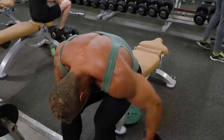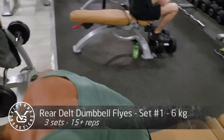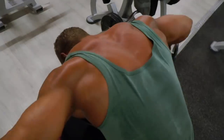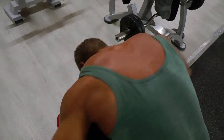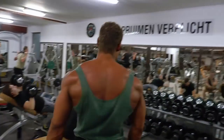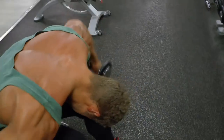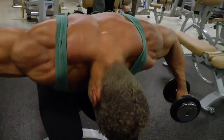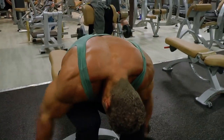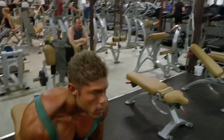Now we work on the rear delts. My rear delts are pretty developed compared to the average bodybuilder, which is why I'm only doing one exercise. But if your rear delts are underdeveloped, certainly do two rear delt exercises twice a week during a shoulder or back workout. You want to finish them off with a rear delt dumbbell fly like this. I'm not contracting the traps — I'm really focusing on the rear delts. The moment I start failing, I bring in the traps for some extra forced reps to really push until my rear delts are completely fatigued.